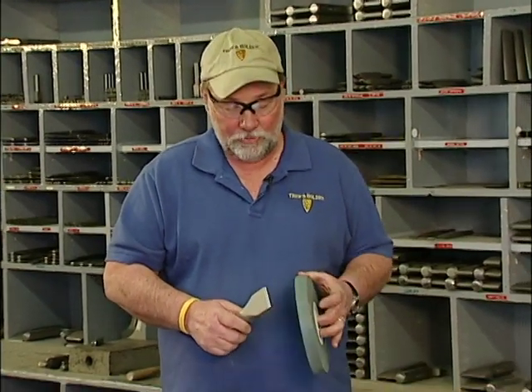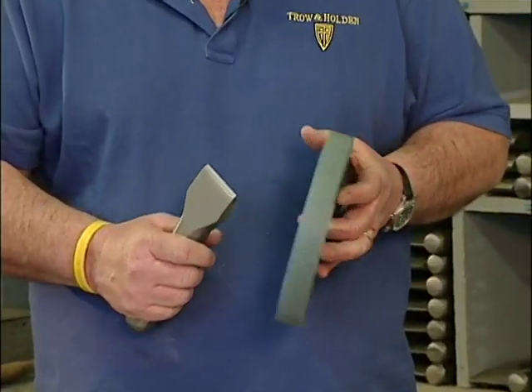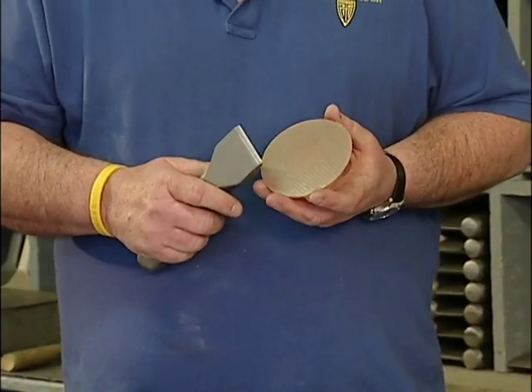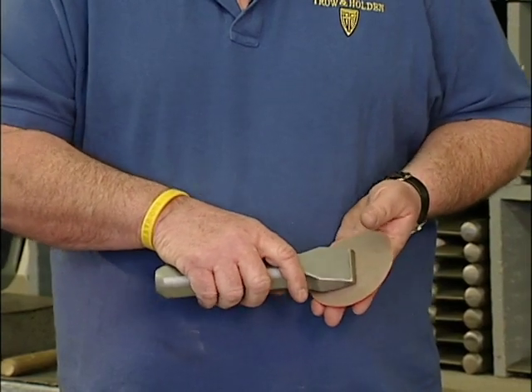When you grind your carbide, you have to use either a silicon carbide wheel or a diamond pad. Heat doesn't bother them — sudden quenching does.